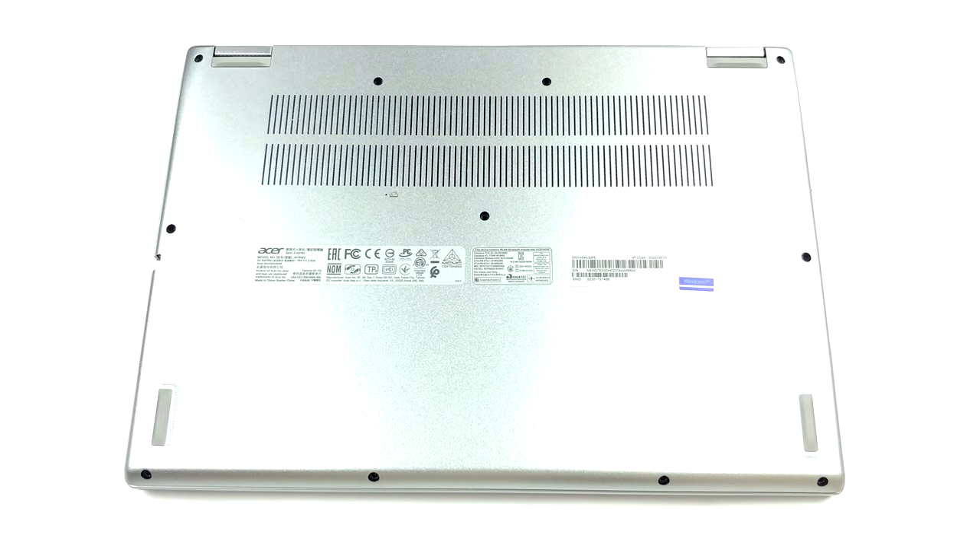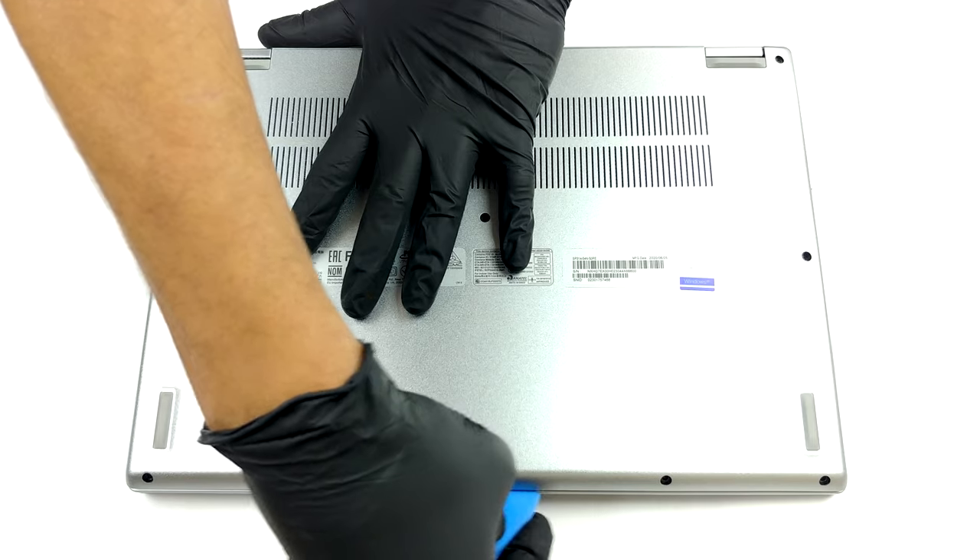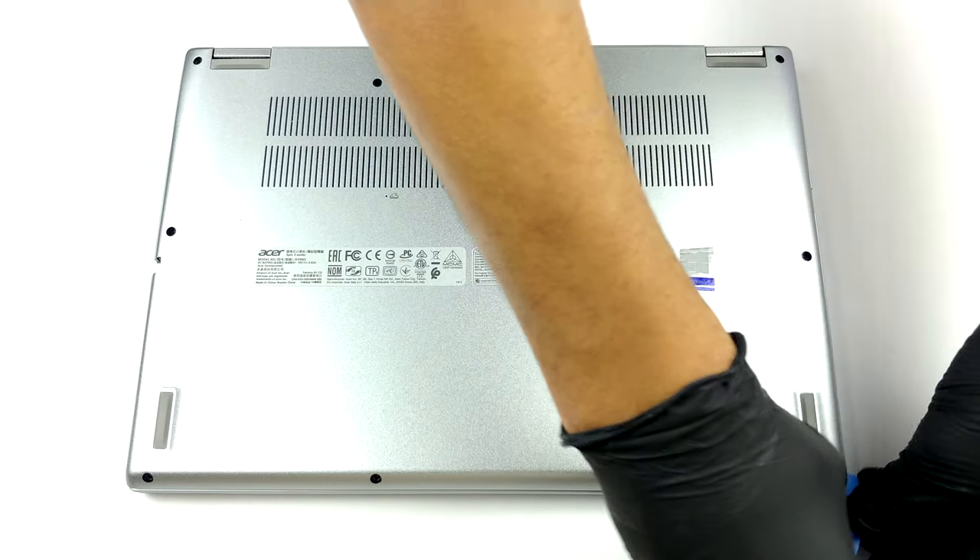In order to take this laptop apart, you need to undo 11 Phillips-head screws. After that, remove the stylus from its chassis, and pry the bottom panel with a plastic tool.